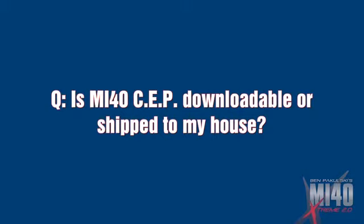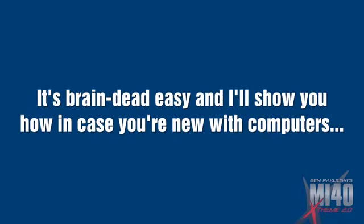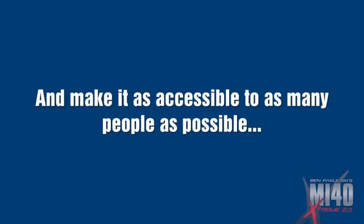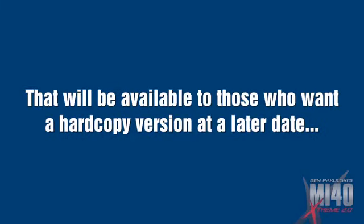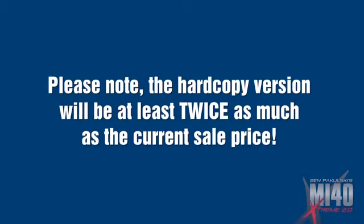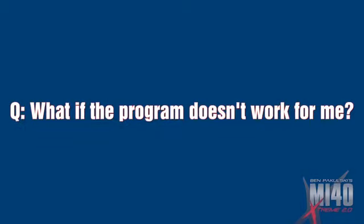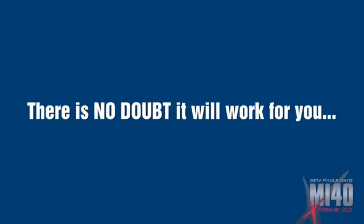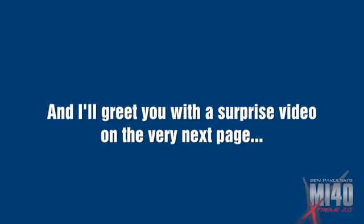Is MI40 SEP downloadable or shipped to my house? For the first 60 days it is downloadable only — after your order is complete I'll transfer everything from my website to your computer. It's brain-dead easy and I'll show you how. Since demand is high and people want results now, I've decided to release MI40 SEP as a digital program. This gives me an extra 60 days to create the hardcopy version, which will be at least twice the current sale price. What if the program doesn't work for me? Listen, if you read the program, watch even a fraction of the videos, and can follow instructions, there's no doubt it will work for anyone that puts in an honest effort. But remember my triple guarantee — that's how positive I am it will work for you. So no more putting it off. Just click the button below that says 'Yes Ben, I'm ready for more muscle fast.' I'll greet you with a surprise video on the next page.